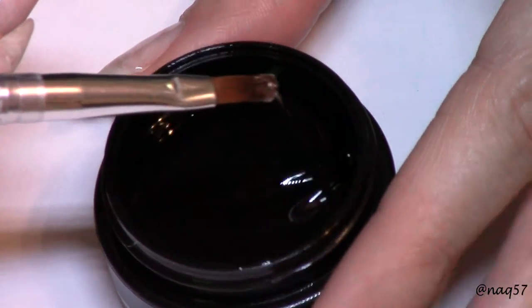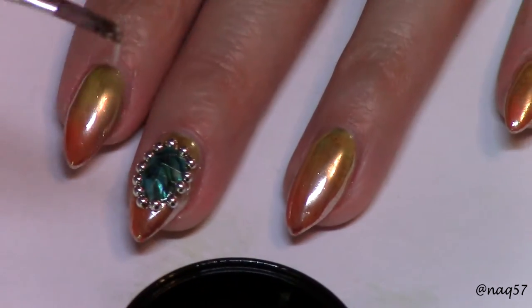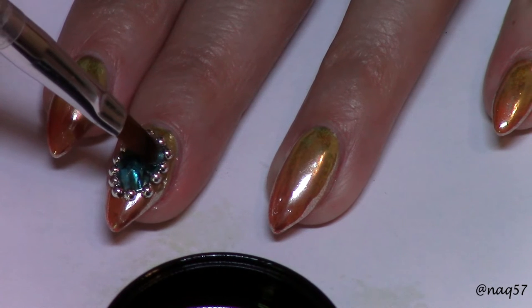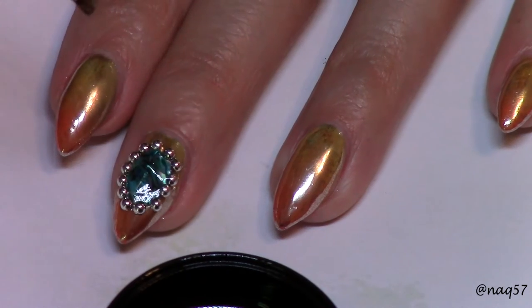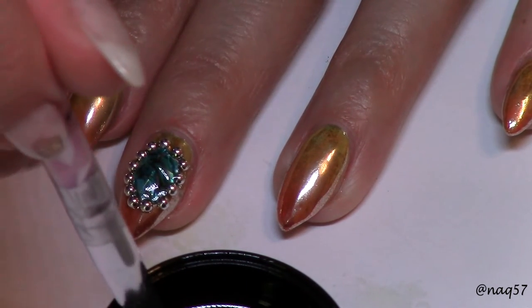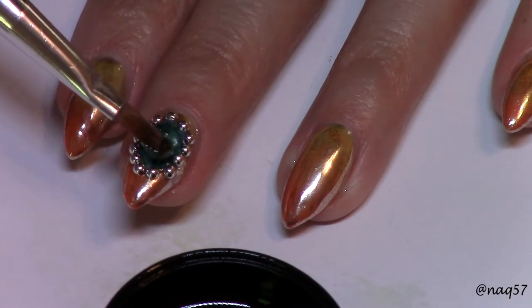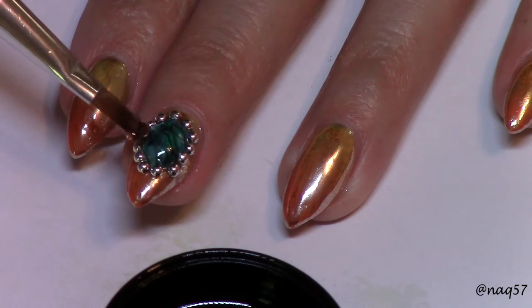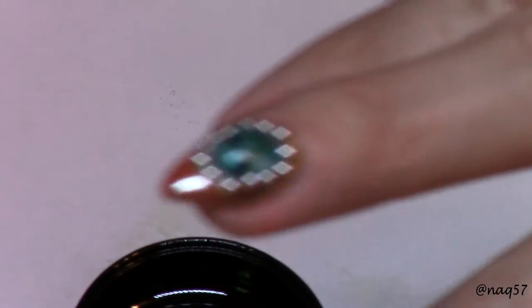For the dome I used a builder gel that cures under either UV or LED. I picked up a bead of builder gel and carefully created the dome. After applying it, I cured it for a minute under my LED lamp. I attempted to show you the dome on camera — I'm sorry it came out so blurry.